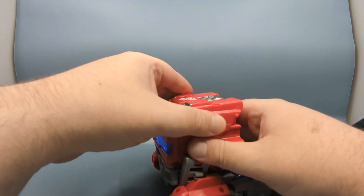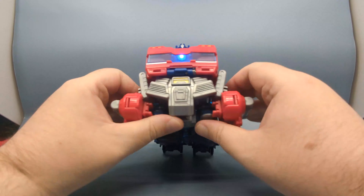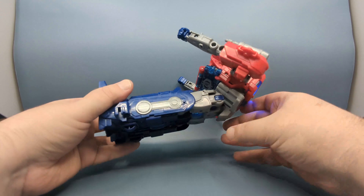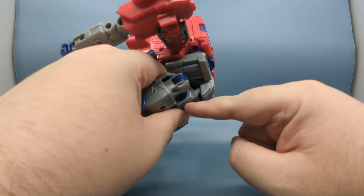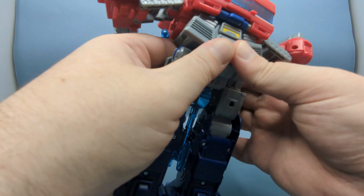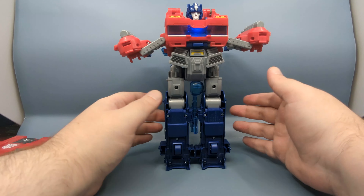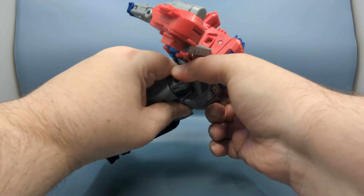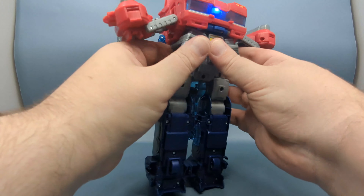Those sounds are strictly for vehicle mode. Now we're going to bring the legs down — as soon as I move the hip section it's going to trigger the transformation sound. And going back to vehicle mode, detaching that part triggers the going-to-vehicle-mode sound.